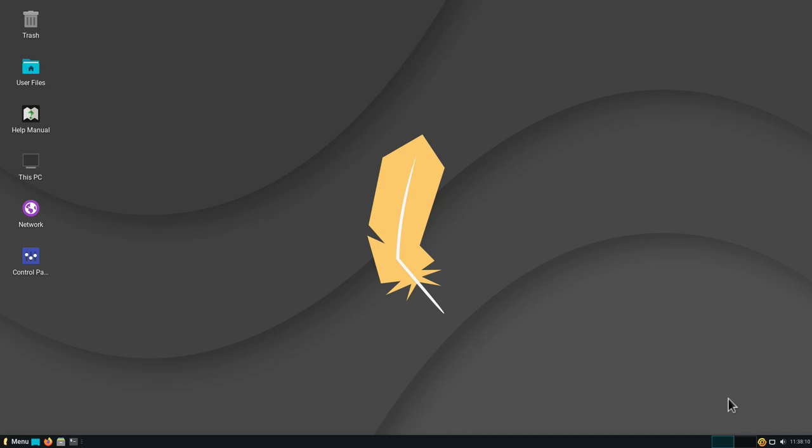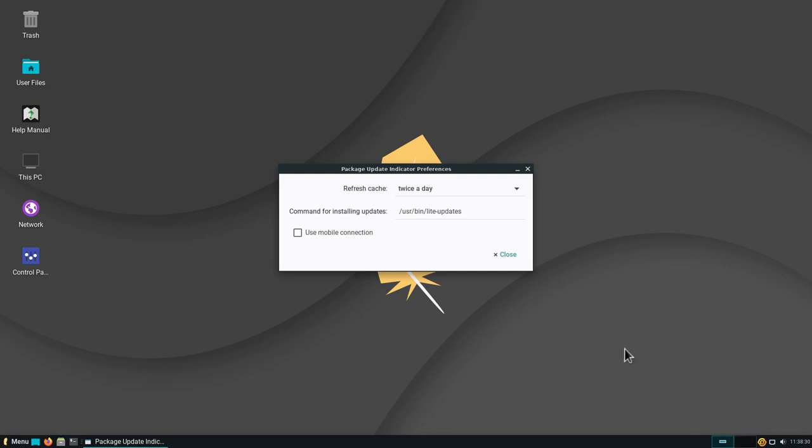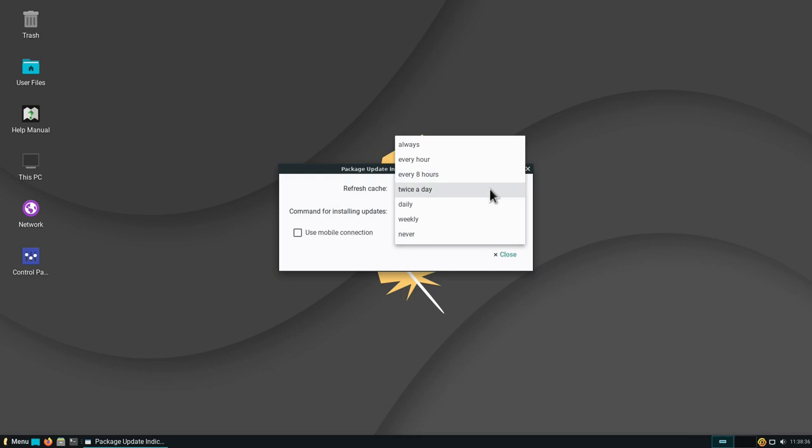In the system tray we have the volume icon, the network icon, and the updates manager. This manager checks for updates periodically and prompts you when updates are available. You can change its preferences — for example, refreshing the cache twice a day (the default) or every eight hours or other intervals.